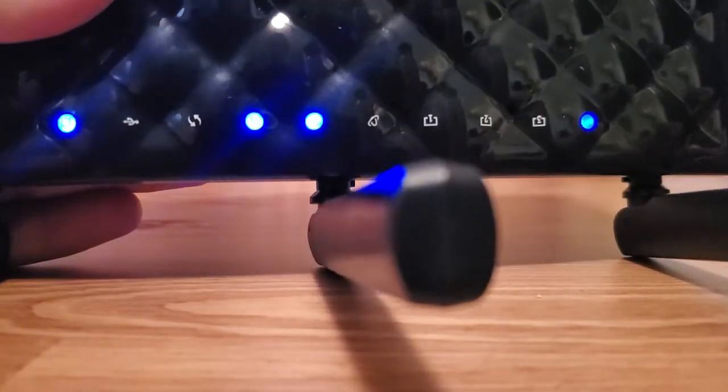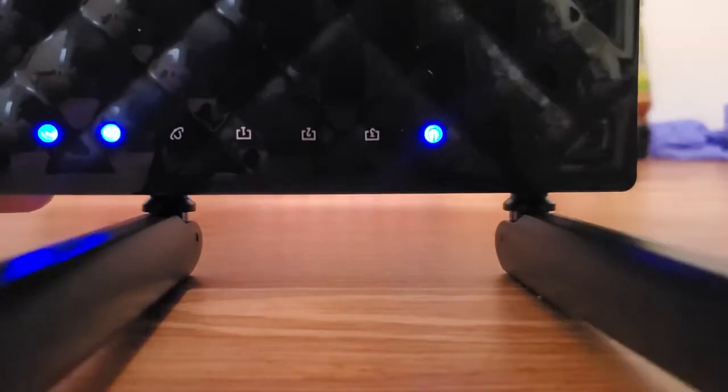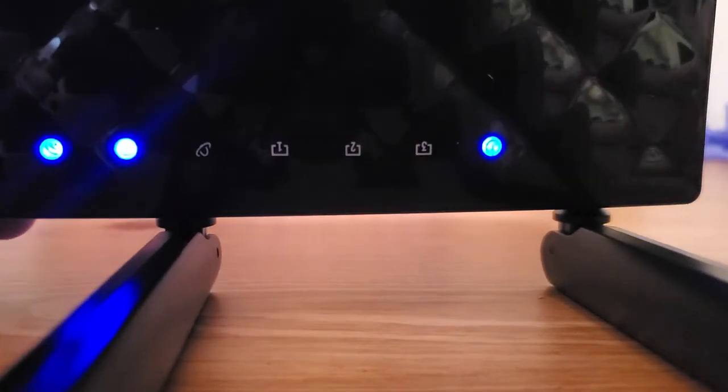We're going to be watching the lights. If your lights don't show up clearly, what matters most is how long you hold the button down — but the lights do change to confirm that the reset function is taking place.